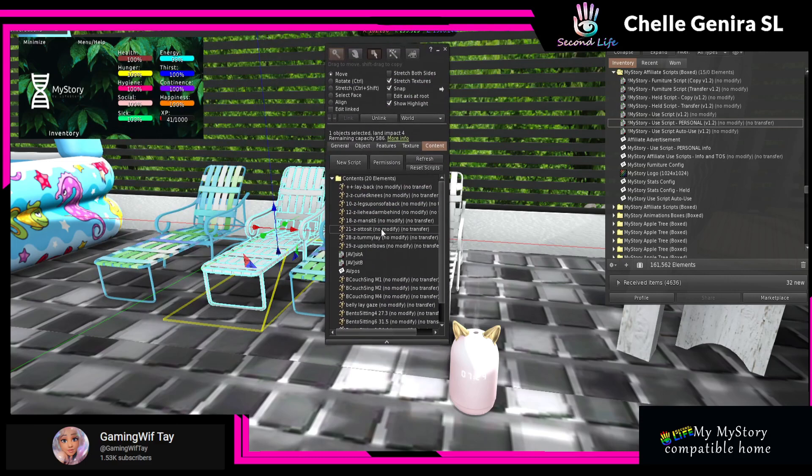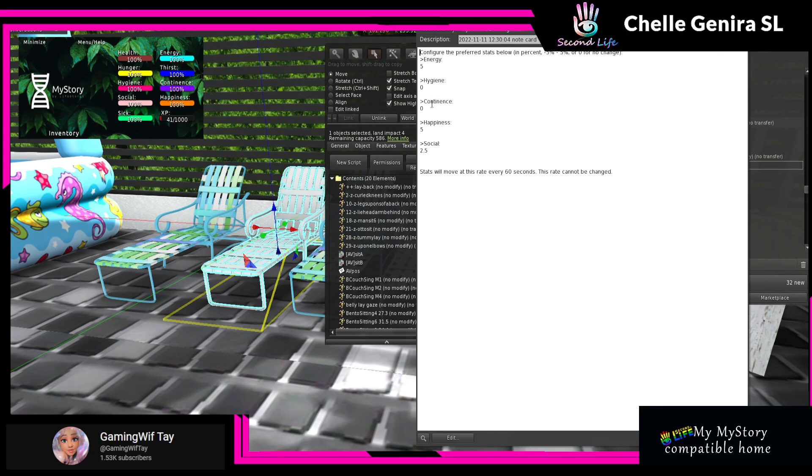Real quick, I'm going to show y'all how to add it. These are the chairs I showed y'all for the kids. Remember — you must put the configuration card in first. If you try to add the script without it, you will literally get an error saying that the card is missing.